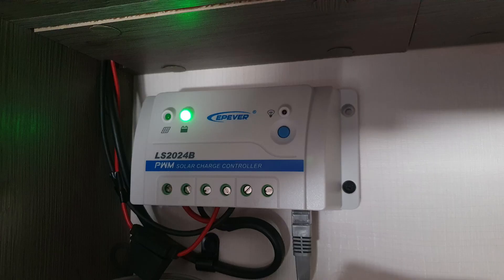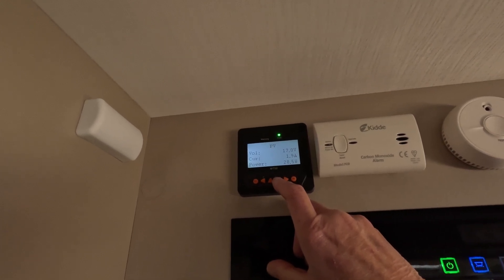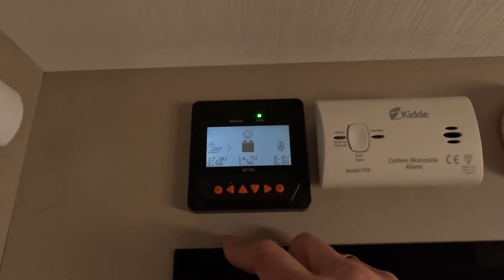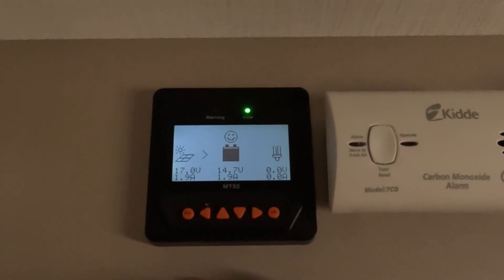We've also had an extra solar panel fitted. When it was fitted, they had to install an upgraded solar charge controller. Our solar charge controller is located in the bathroom cabinet — it's an LS2024B, which is a 20 amp charger. The original was only a 10 amp charger with one solar panel. I've also fitted myself an MT50 remote panel plugged directly into the solar charge controller, so you can see what it's doing. On a nice bright sunny day like today, it's pushing out 17 volts, 1.9 amps, 28.5 watts, and charging the leisure battery at 14.7 volts — above the required 14.6.